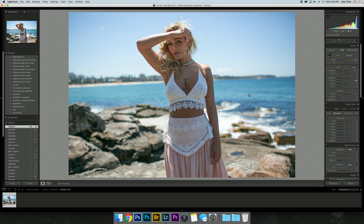Now I would like to bring a little bit of detail back in the sky, so I'm going to bring down the highlights a bit as well, and that'll just bring back a little bit of the color and not have so many blown-out parts in the background.